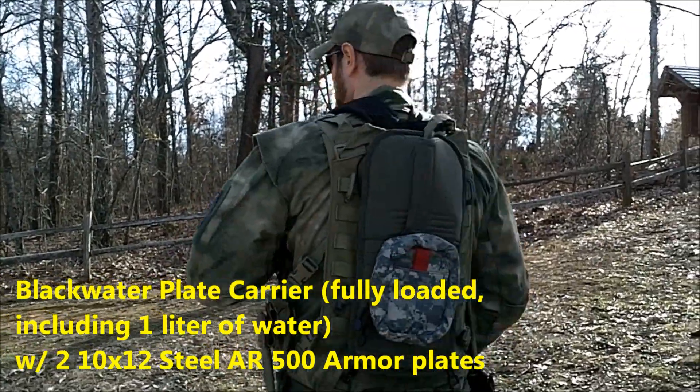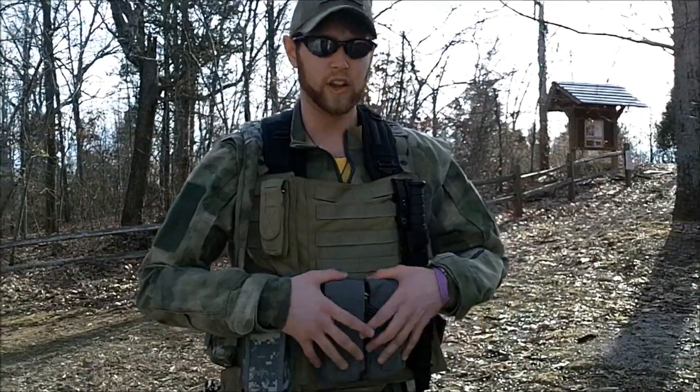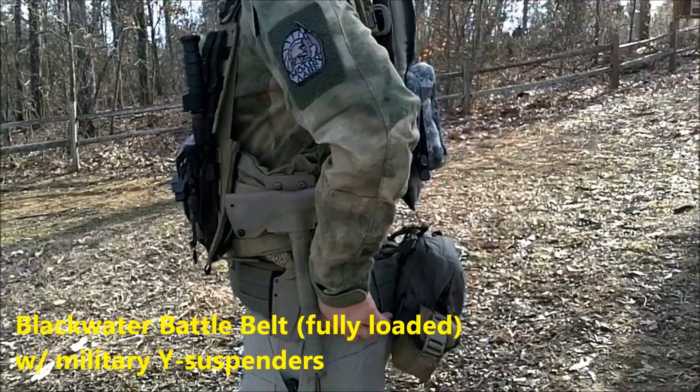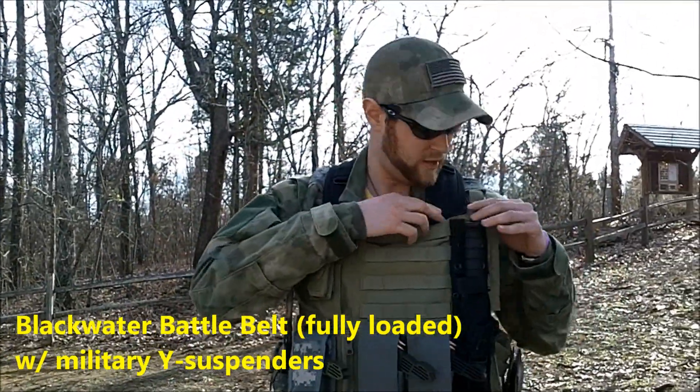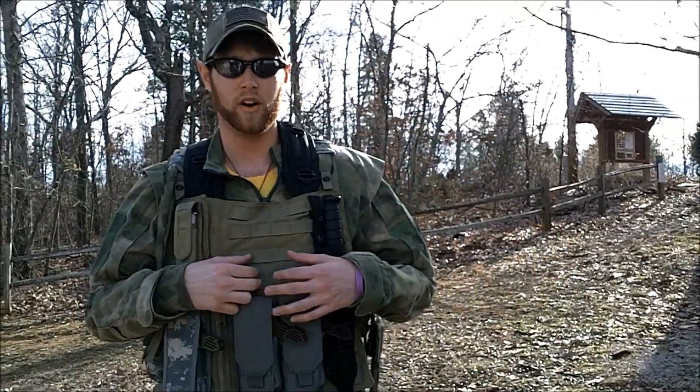I'm wearing my Blackwater plate carrier vest, fully loaded mags. I have a Blackwater battle belt with Y suspenders underneath for cushioning. I have AR500 level 3 body armor plates in the front and a plate in the back. Each plate weighs roughly seven and a half to eight pounds.